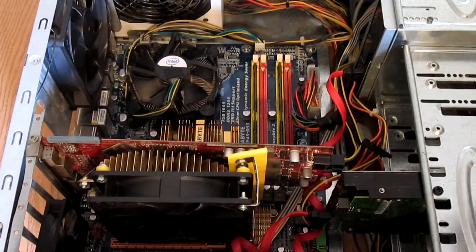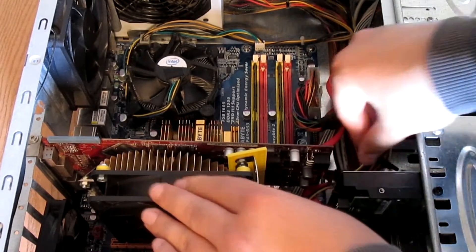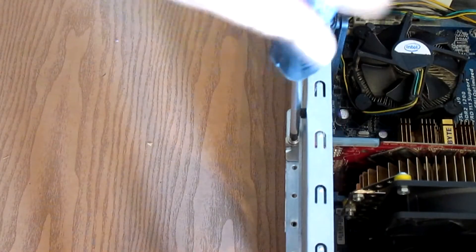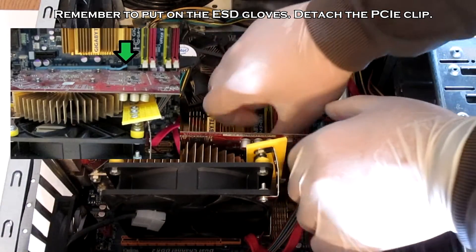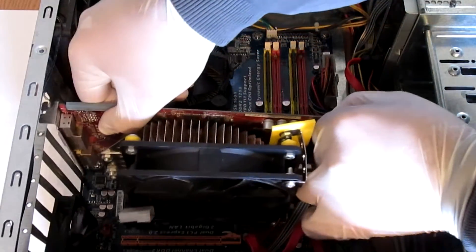Now we're going to remove the graphics card. First, disconnect the PCI Express connector from your GPU — there is a clip on the top that you need to push. Next, remove the screw which holds the GPU bracket. Then detach the PCI Express clip next to the slot and finally remove the GPU from the slot and from the case.